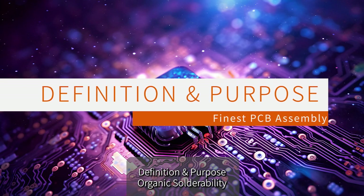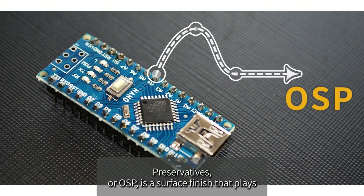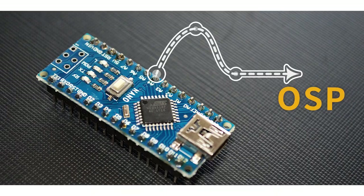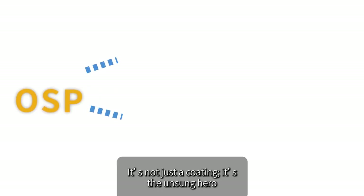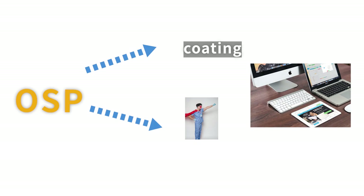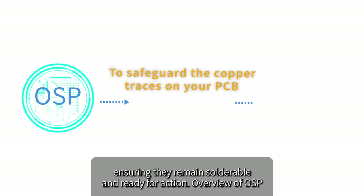Organic Solderability Preservatives, or OSP, is a surface finish that plays a crucial role in the realm of printed circuit boards. It's not just a coating — it's the unsung hero that ensures our electronics come to life. The primary purpose is to safeguard the copper traces on your PCB, ensuring they remain solderable and ready for action.